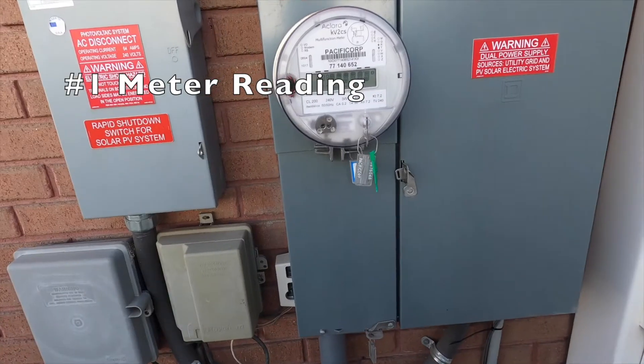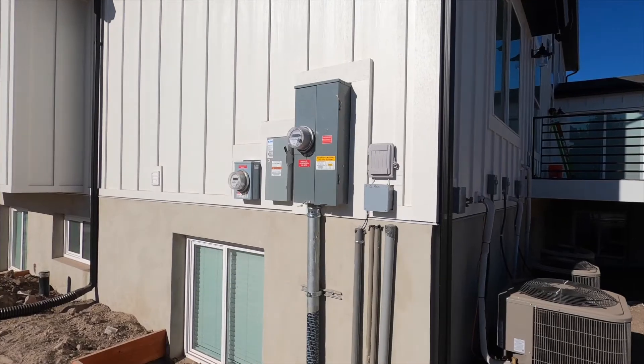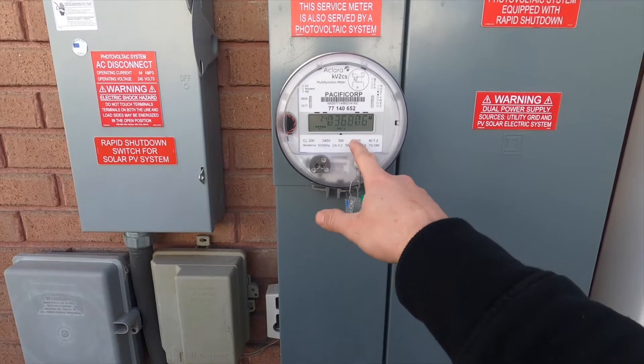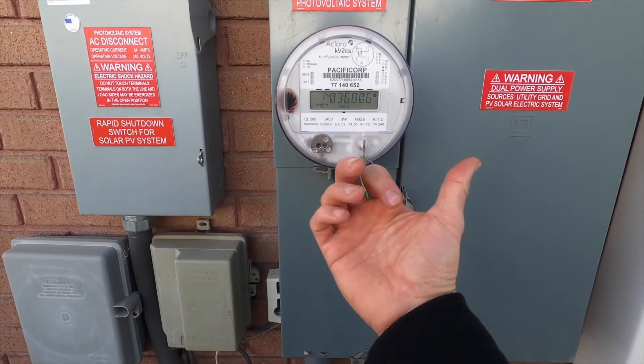Option number one is to go to your meter. If you have a grid-tied system and your solar panels are connected with the power company, you will have one or possibly two meters on the side of your home. If you do have two meters, one of those meters is probably a production meter that is tied to the solar panels and measures the lifetime production of your system. If you just have one meter on the side of your home, generally speaking, you will have the meter read out how much power you have used and how much power you have exported to the power company.